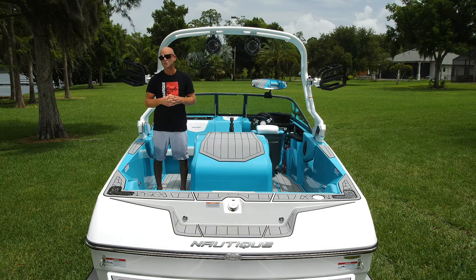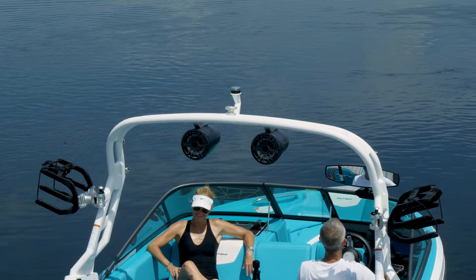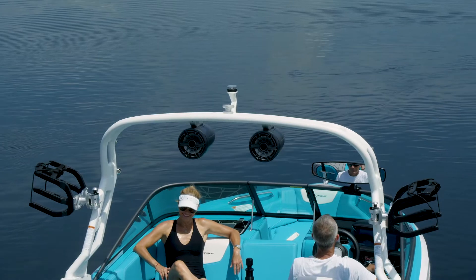You can also opt for tower speakers. Shown here, we have our JL Audio M6 7.7 full range drivers. This gives you great sound far and wide behind the boat.